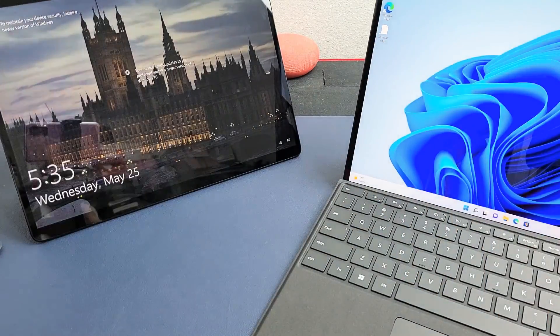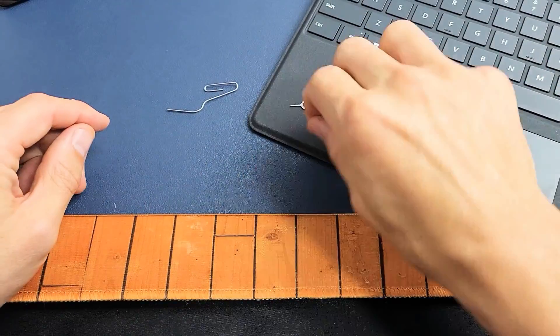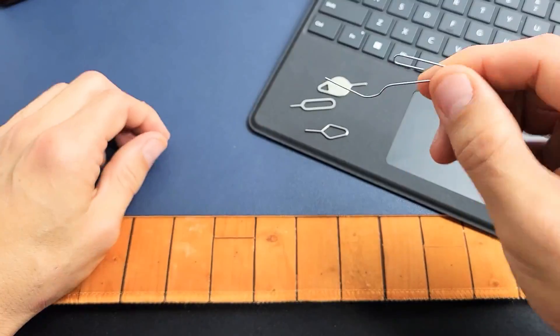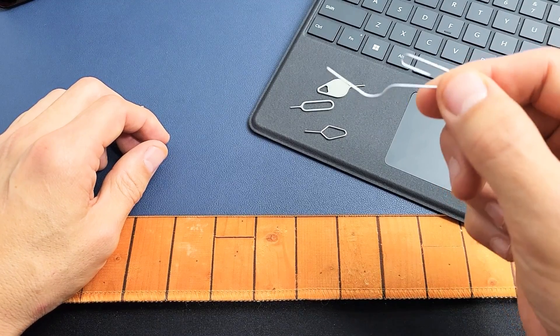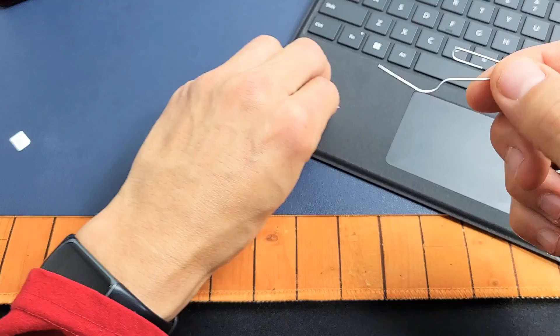If you don't have that laying around, no big deal. If you have a SIM ejection tool laying around, those will work. Even like a thin paper clip or even a thin bobby pin — as long as the needle is kind of long. Even the back of a studded earring shall work as well.